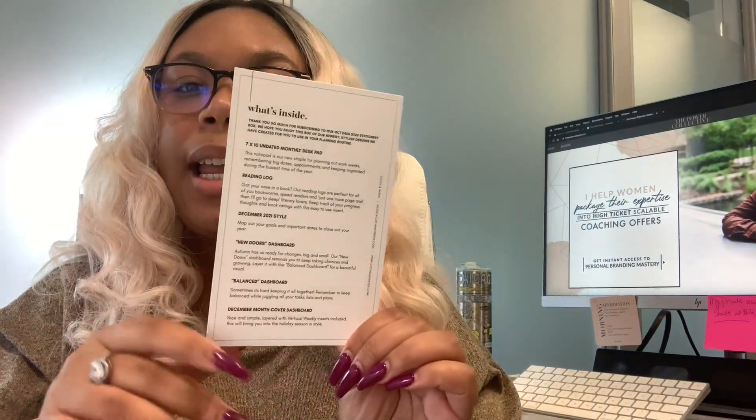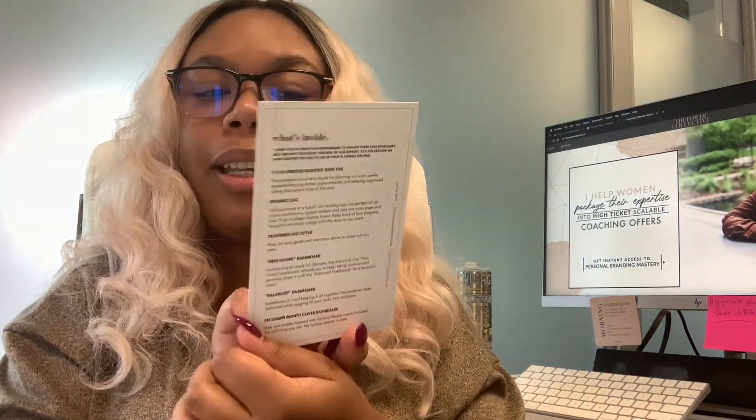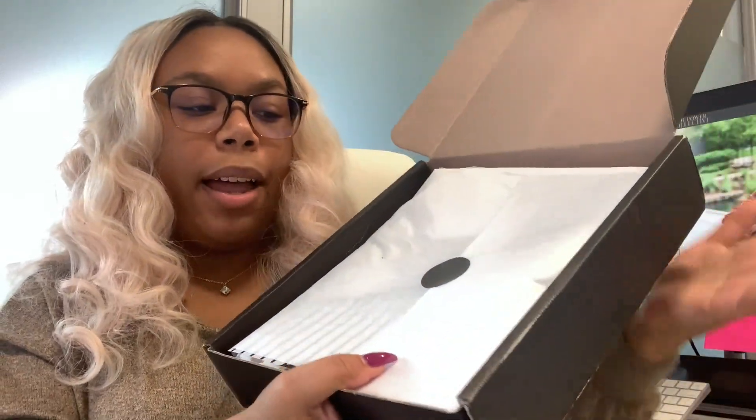Here is the what's inside card — a nice little list I'll be going through. Here's how the inside of the box is looking.